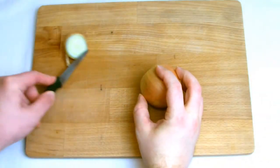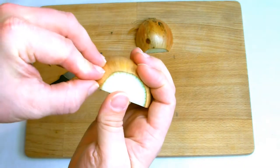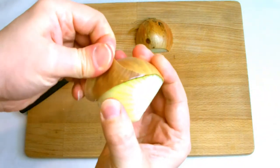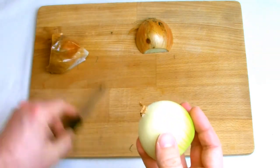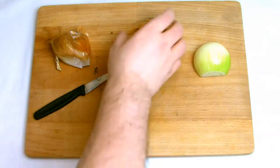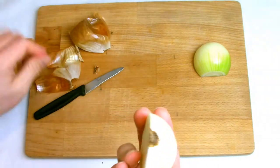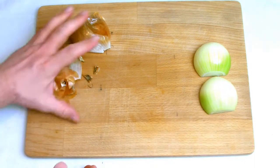Begin by slicing the top of the onion off and then slicing half through the top so that when you cut through the root you pull the knife through the root away from the onion, to prevent any dirt or root from entering the onion itself. After this, peel away the skin until you are left with the flesh, and then also cut the tip of the root off but do not cut the root off itself.